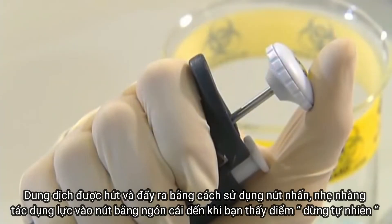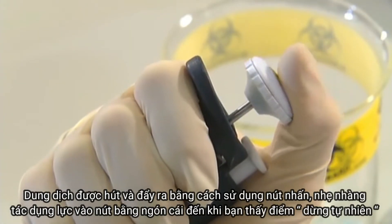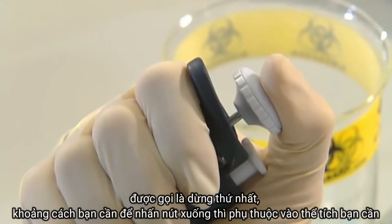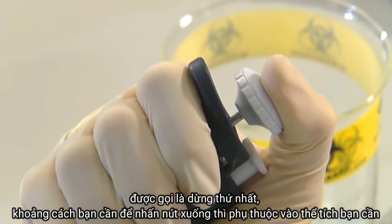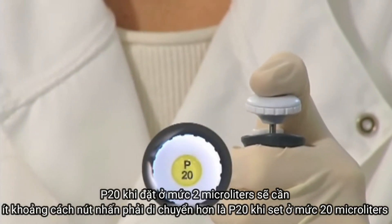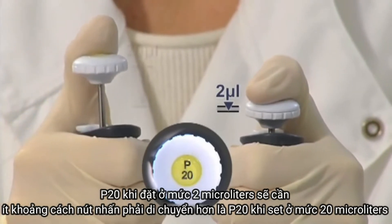Liquid is drawn in and expelled using the pipette's push button. Gently apply pressure to the button with your thumb until you feel a natural stop — this is called the first stop. The distance you need to push the button down will vary depending on the volume you require; a P20 set to 2 microlitres will require less push button movement than a P20 set to 20 microlitres.